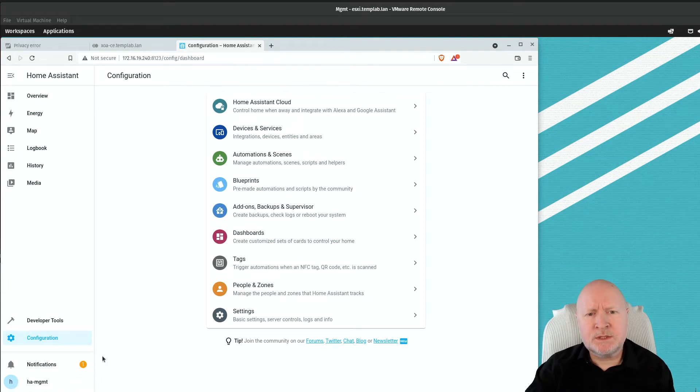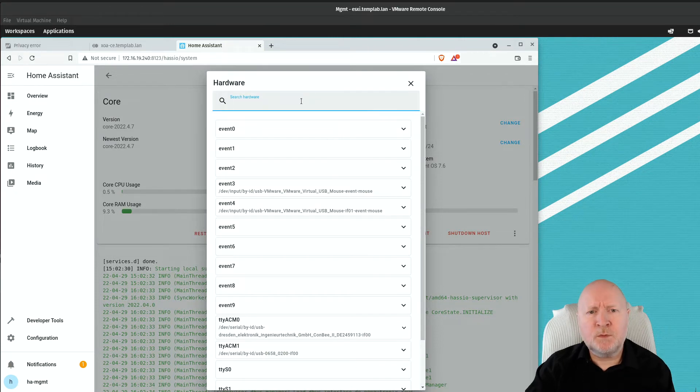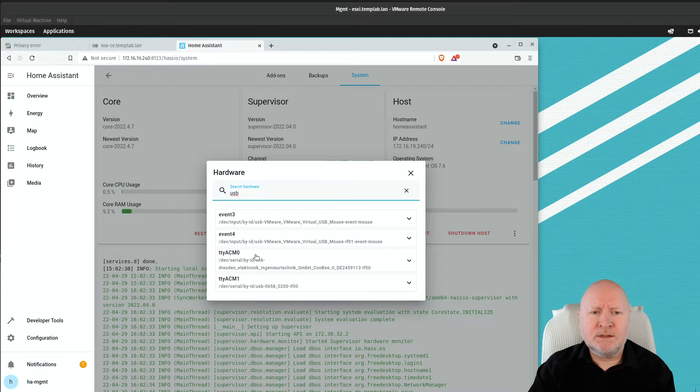If you're not seeing the notification, we can still install the software manually. First, check your hardware to confirm you've got a recognised Zigbee controller: click Configuration, then Add-ons, Backups and Supervisor, then System, then under the Host section click the ellipsis and select Hardware. Filter by USB, and you should see your Zigbee controller listed with its manufacturer name and product ID. Make a note of the path showing slash dev slash serial, as we'll need that when installing the software.